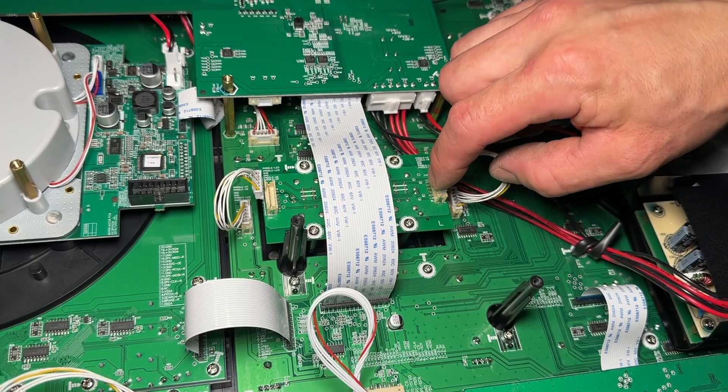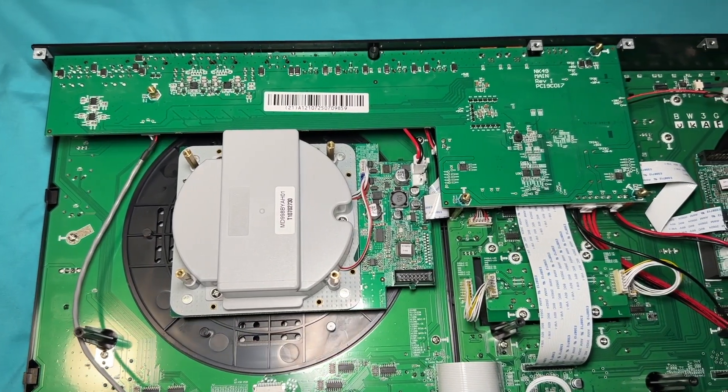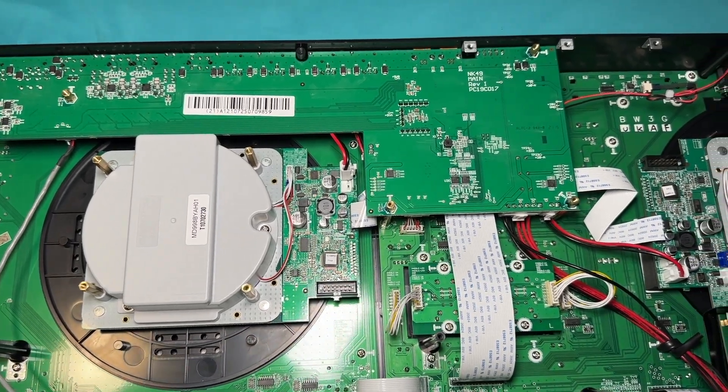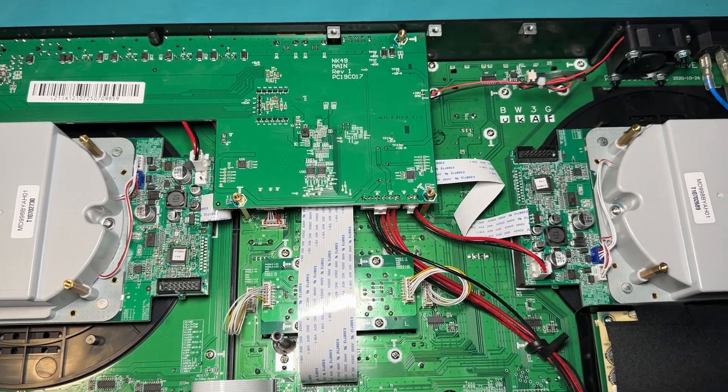Here we go. Now I can plug in the connectors. Here's a nice close-up look at the controller in case you took more stuff apart and you need to know how it goes back together. Pause the video if you need to so you can see where things go.